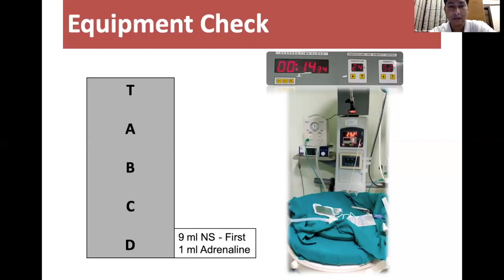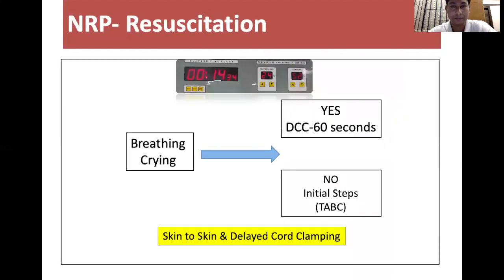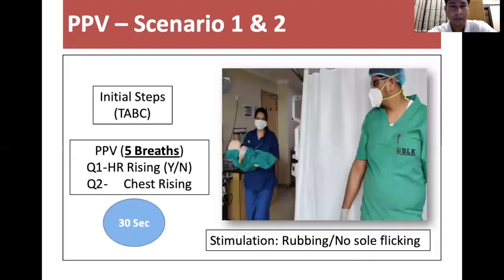For drugs: normal saline and epinephrine. Prepare epinephrine by taking 9 ml normal saline and adding 1 ml epinephrine to make it 1 in 10,000 — this is done to avoid over-dilutions at the time of resuscitation. We ask one question irrespective of the situation: whether the baby is breathing or crying. If yes, the baby goes for delayed cord clamping for 60 seconds and routine care over mother's abdomen with early breastfeeding.